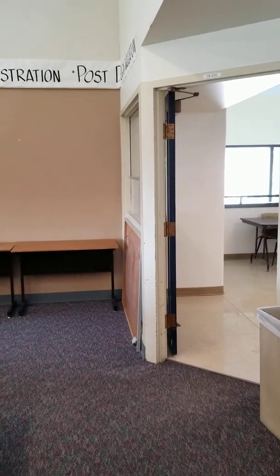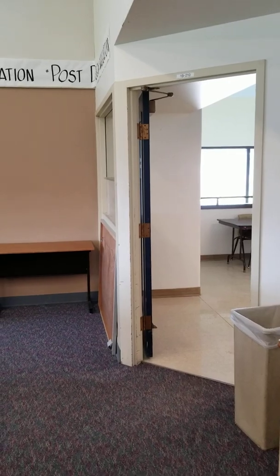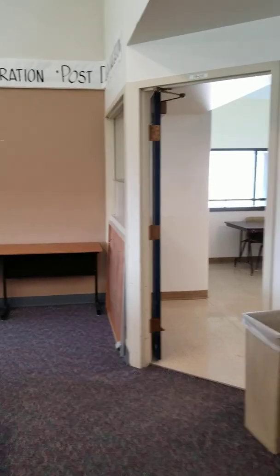Hello, Jaya Rose here. I am going to walk you through the renovation that's happening in our hallways for the HVAC system.